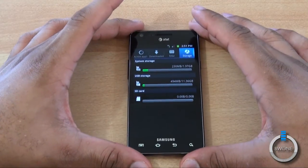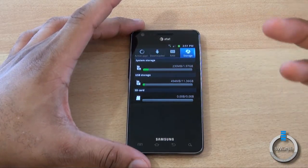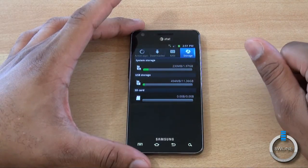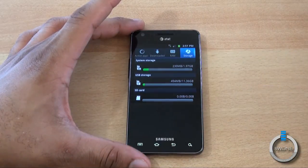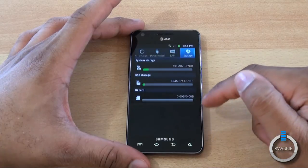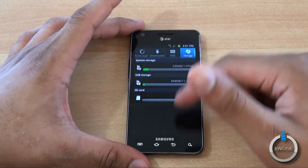For storage, you can see how the 16 gigabytes is split up. You have system storage where your applications will install — about 1.97 gigabytes available for that. For USB storage and SD card storage, the built-in storage is 11.36 gigabytes. When you plug in an SD card, you'll see that pop up there.